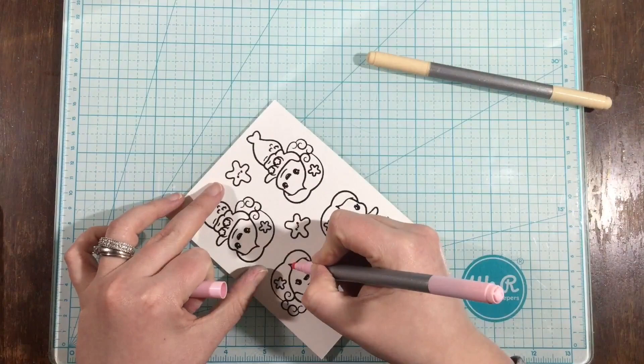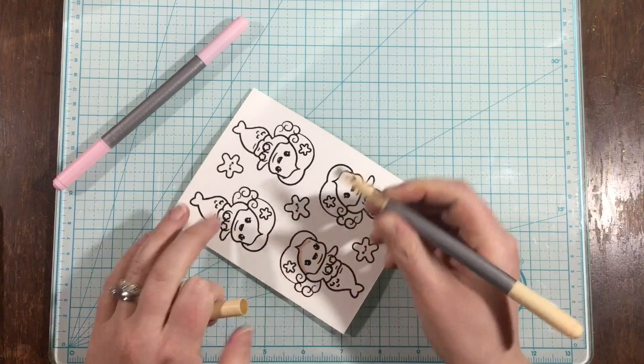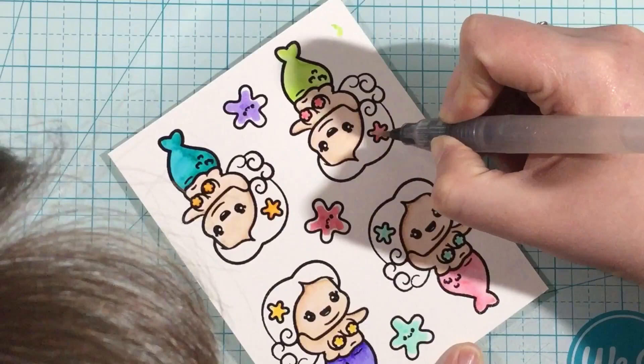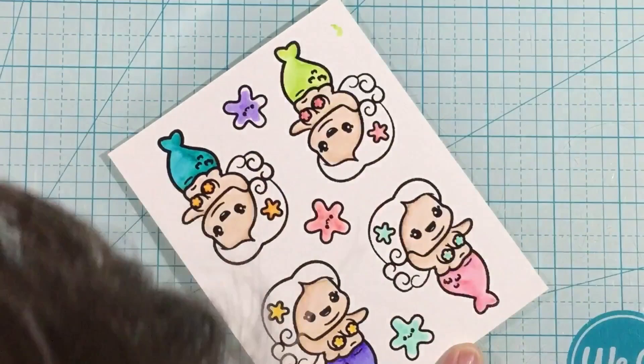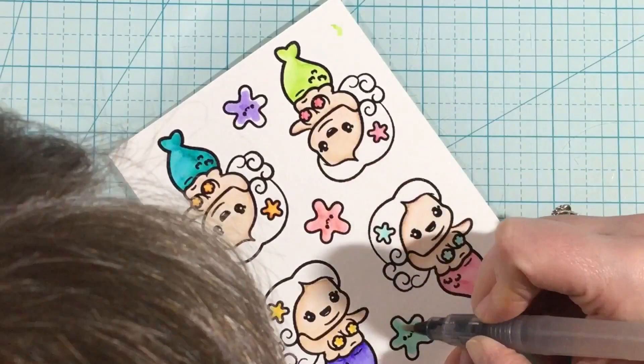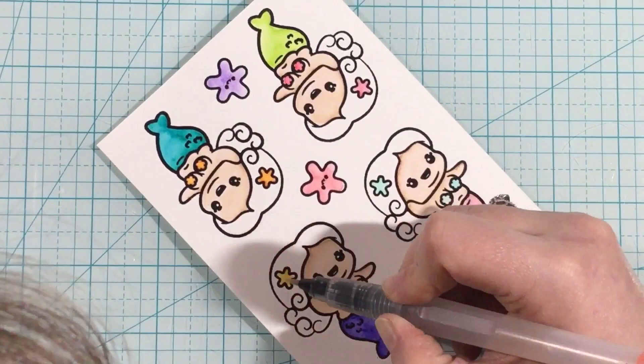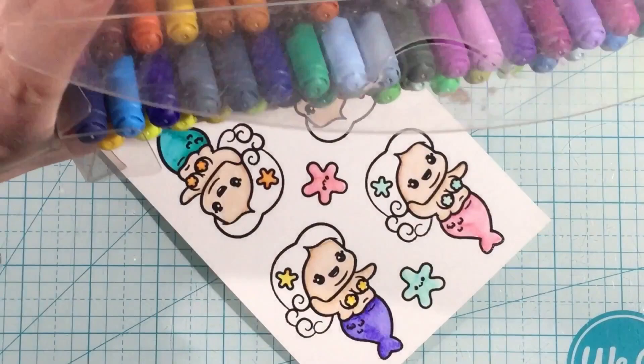I'm using my Staedtler felt tip markers — these are what I usually do my watercoloring with. For the skin tone on this little chubby mermaid, I'm blending together a pale pink and a pale tan to get that perfect flesh tone. I always work in groups — I did all of the mermaid's tails, then added color to all of the little starfish, then blended it all out together. I use a water brush and a microfiber towel, and when I switch colors I just quickly wipe it on the towel so I don't contaminate my colors.